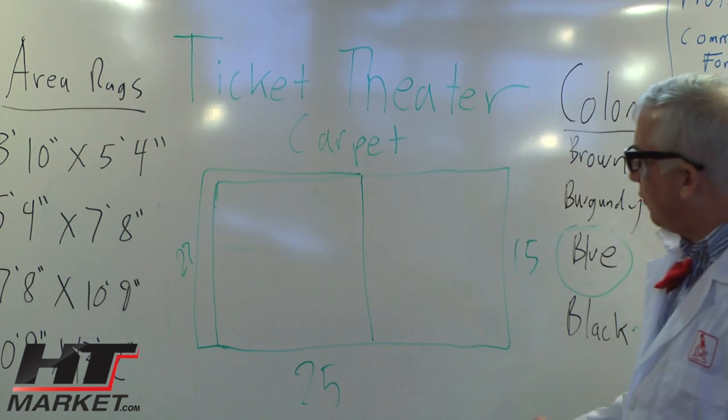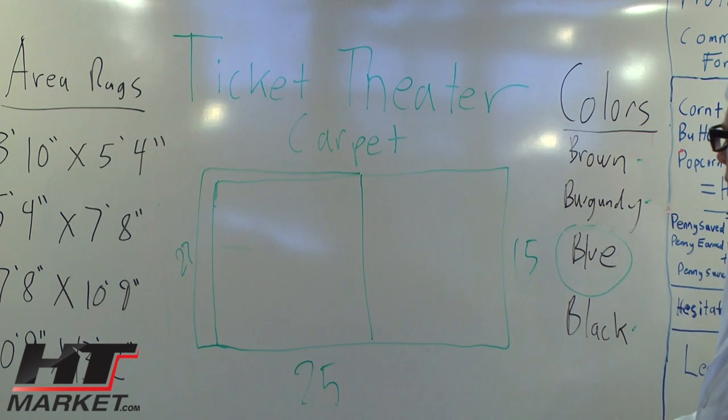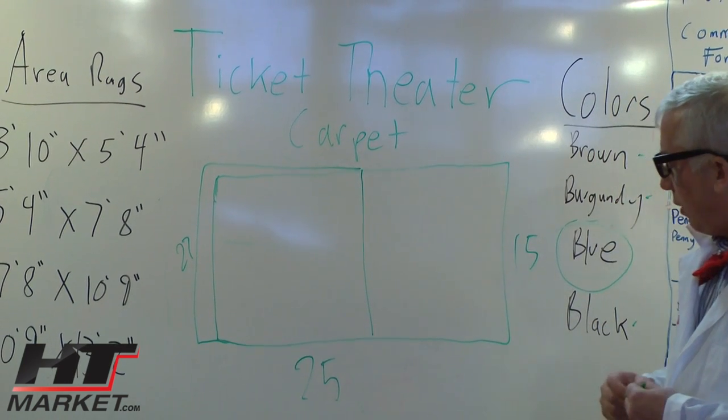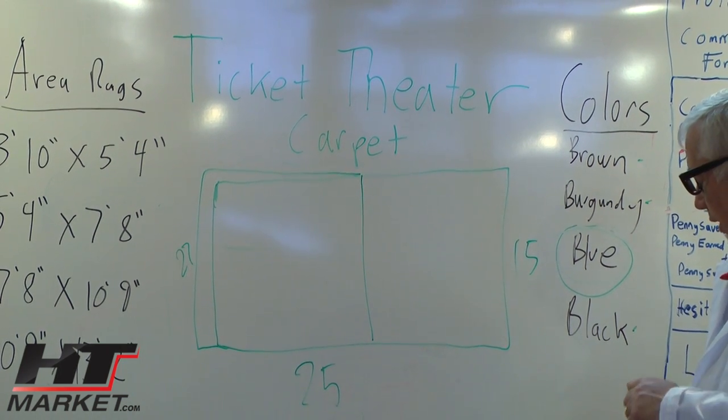My math skills have gotten really good since I went to the Tuscan University. And that's what you do — you run it this way. So just call us on the phone at htmarket.com and we can figure out how to order the carpet correctly for your room.